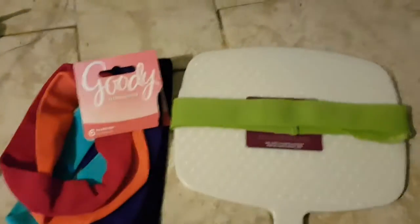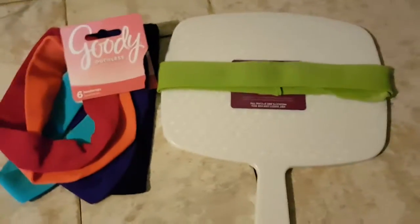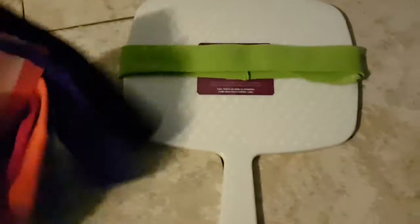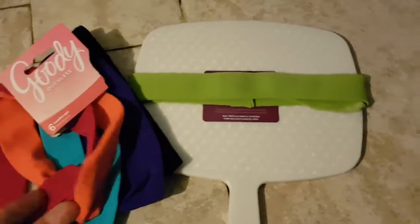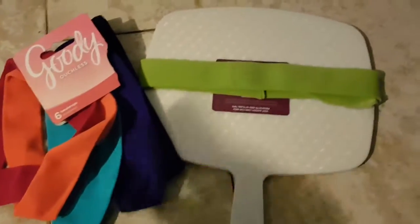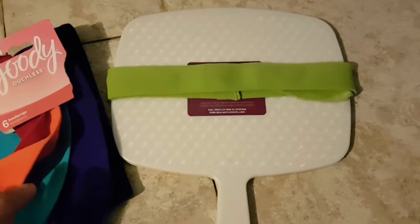It cost me eight dollars just for the mirror, the headbands, and a packet of glue sticks, because I already have a glue gun. The glue sticks at Walmart — it'd probably be cheaper at the dollar store — but because I was at Walmart and really needed one ASAP, I just made it there.